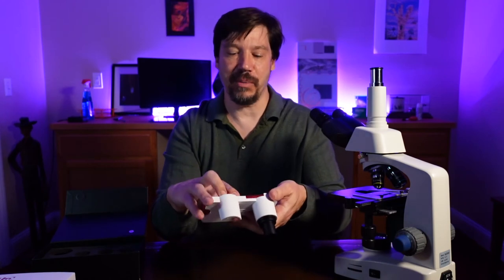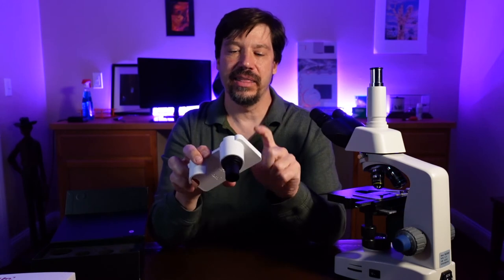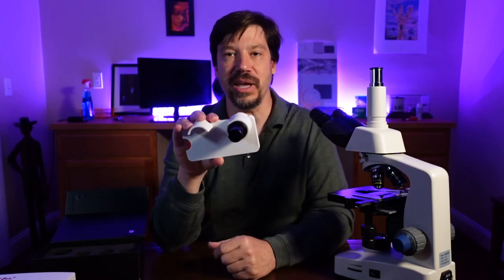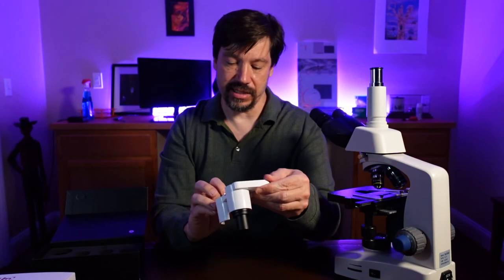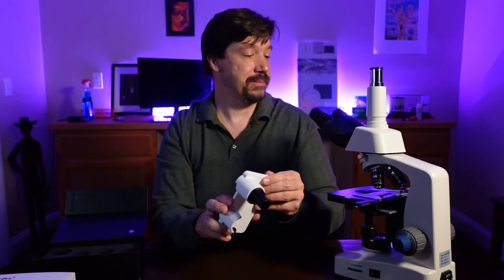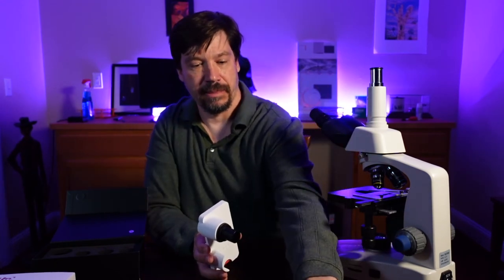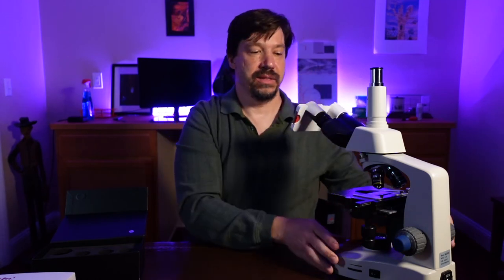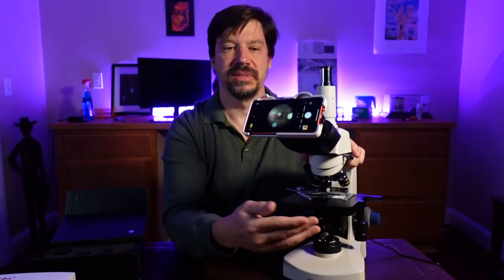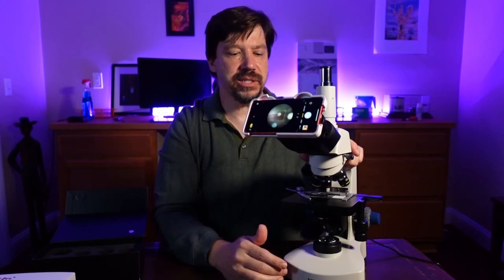Now we take our iPhone and just pop it right in. This fits absolutely snugly and secure — just like an iPhone would fit into a protective case — really nice fit. Let's open up the camera. I'm just going to remove an ocular lens and slide this in. There we go — that's how it looks. It's really nice and secure; it's not moving around and it's really easy to use.